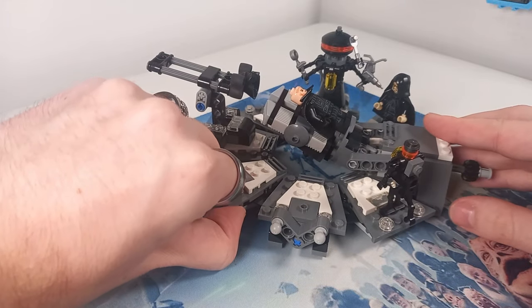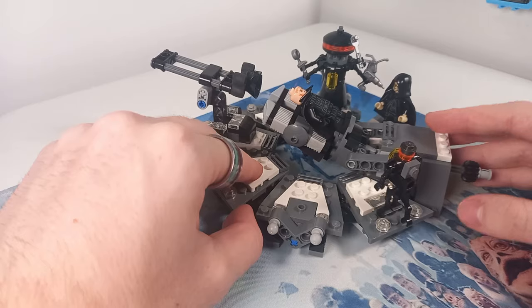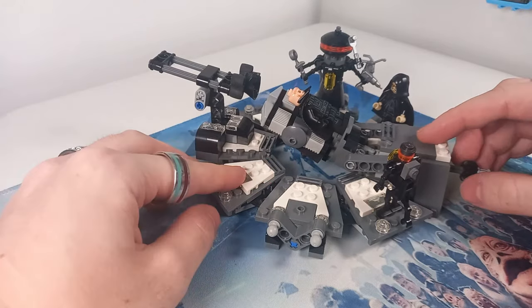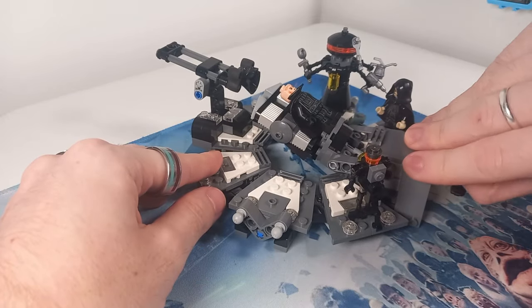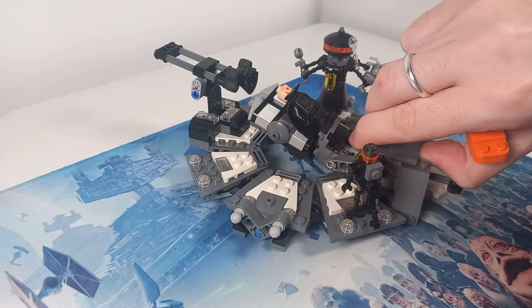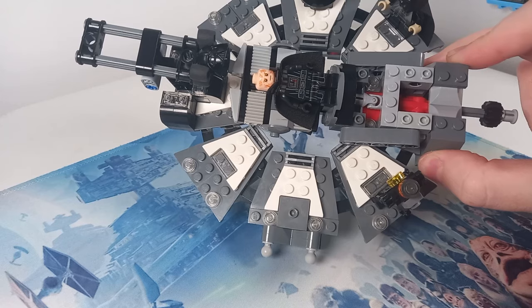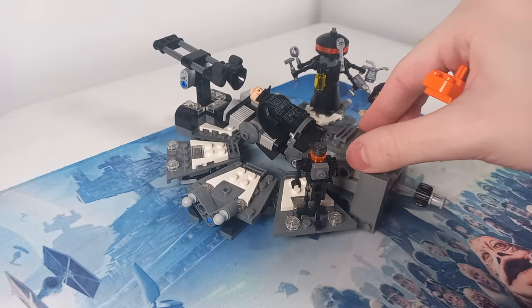If you start taking this set apart you'll be able to see so many different colours — there's a blue plate, a red tile under here, and a bunch of red Technic elements hidden inside. If you try to pop this up safely using a brick separator, you should be able to see one of the red tiles and the Technic beam that is holding the whole thing together.